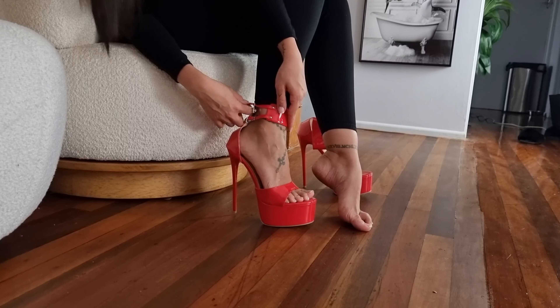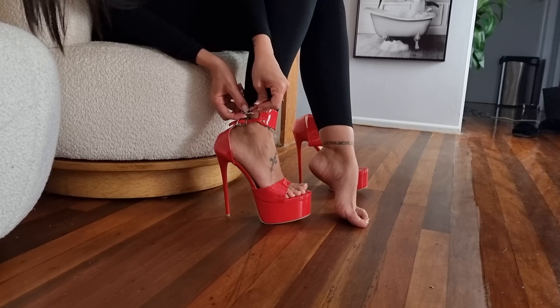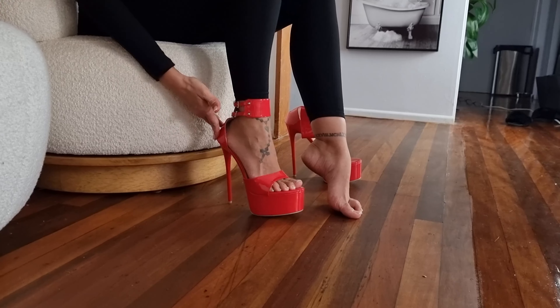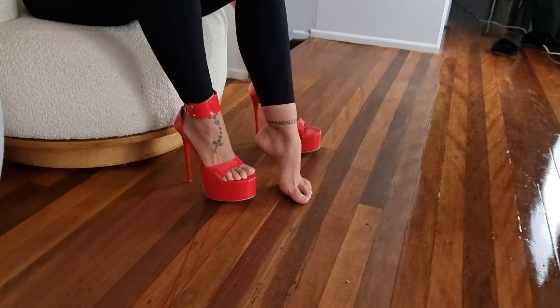We've got two studs there as well which I didn't see before. That wasn't too bad at all — let's go.